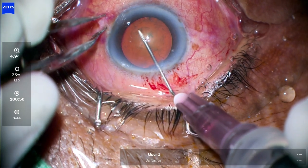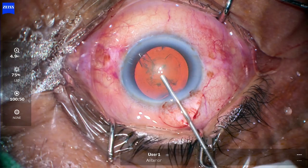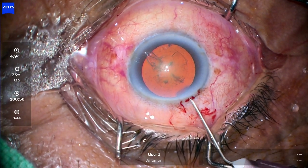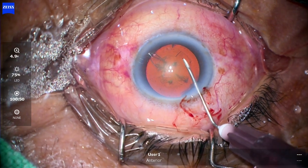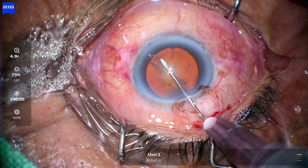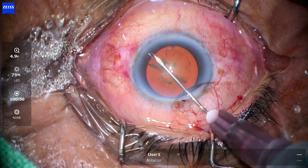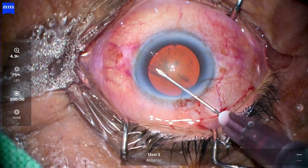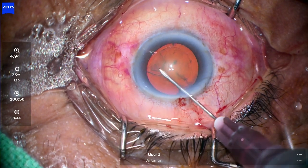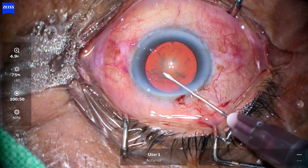As the AC is getting collapsed, you have to put more visco. The initial rexis was small, so now I am doing the spiral rexis — from the place where you start, you just gradually increase the size of the rexis. That is almost finished — approximately a 6 mm rexis is done.